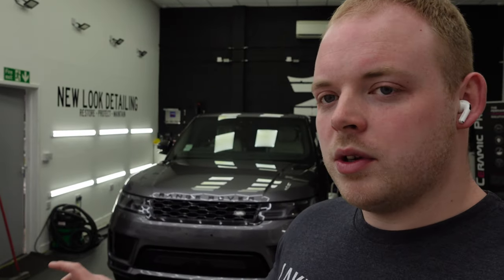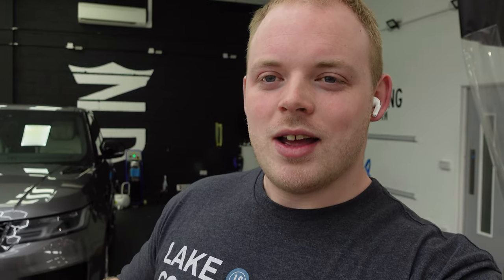Good morning everyone, it's now Tuesday and we are carrying on with the MR2. We're just waiting for APC to turn up because they have a new roll of X-Ball Ultimate Plus 30 inch, which we'll be using on the Range Rover for the front bumper PPF. We've already got the pattern loaded up on the computer using the X-Ball DAP software, so as soon as that roll turns up we can get it cut and then we'll show you fitting that onto the car.